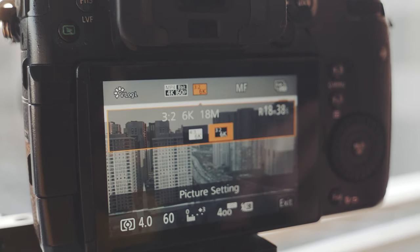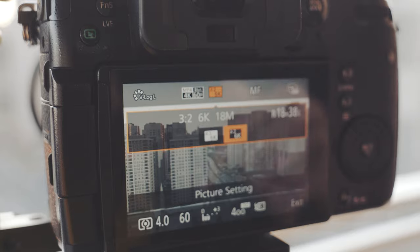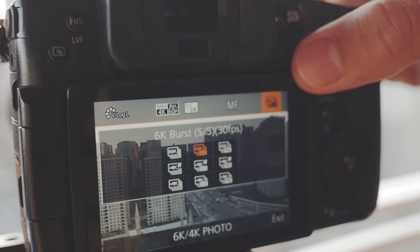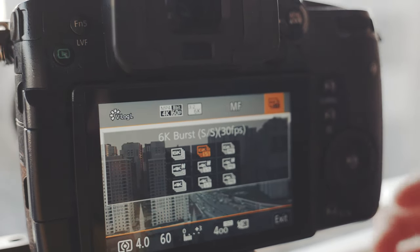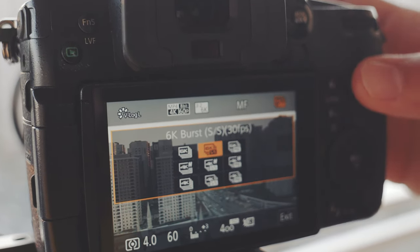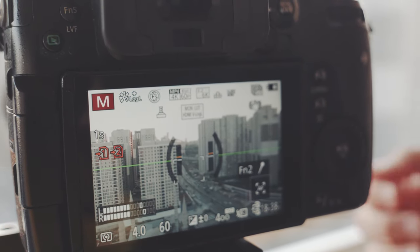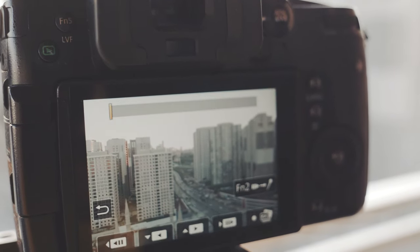The 3x2 aspect ratio is closer to the 16x9 standard video aspect ratio than 4x3 is, so you'll do less cropping in post. Going to the last option here, which is the record method for your 6K video or photo, choose the 6K burst S/S option. S by S means shoot and stop — whenever you press the shutter, it will start recording, and when you press it again, it will stop recording, just like a video would.